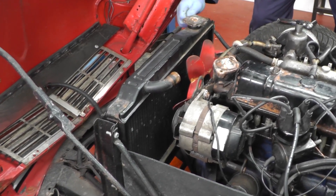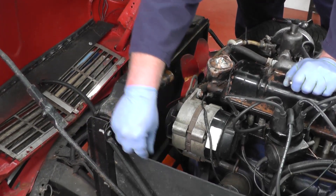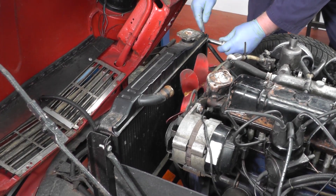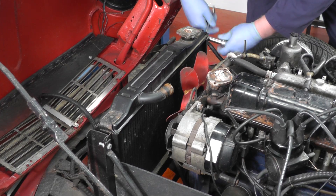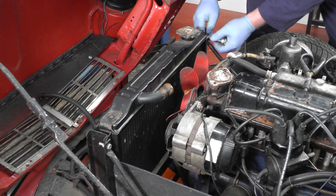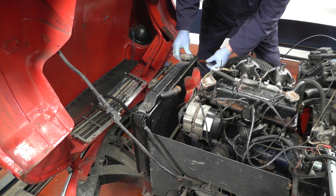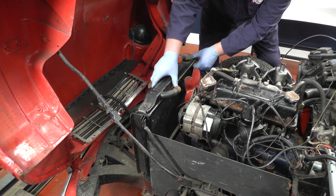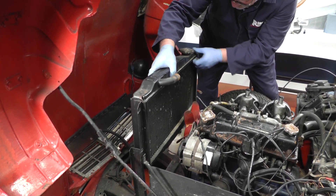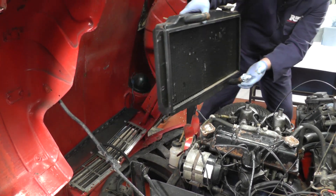We have a coolant overflow pipe and four screws down there. We'll undo that and then we can remove the radiator. I'll start undoing these screws, which are seven-sixteenths. We've removed the four screws and the coolant expansion hose, and we can now carefully lift it up — apart from catching on the fan slightly, it comes off quite easily.